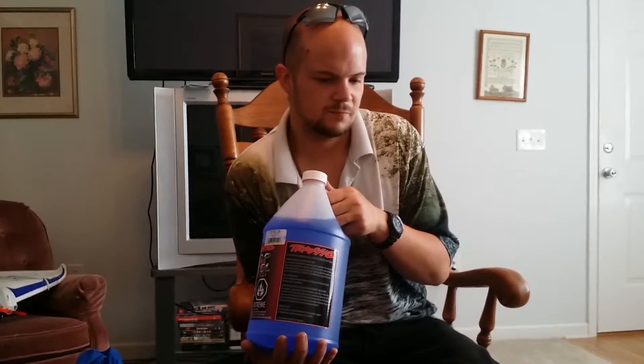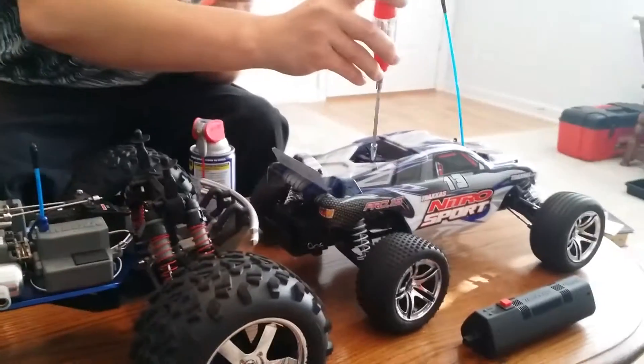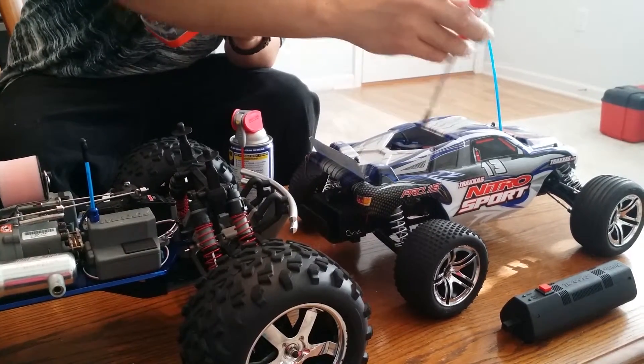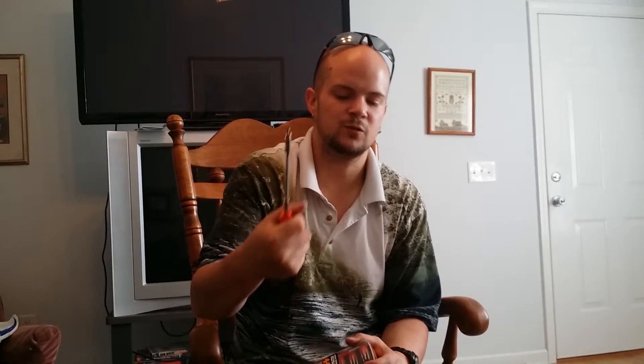Get yourself a set of little tools because you are going to need them to tune this thing. You have a low-speed mixture screw, a high-speed mixture screw, and an idle screw — same on both carbs. There are so many different little screws. I prefer a big screwdriver with a very small extension so I have enough room to grip and get some torque.